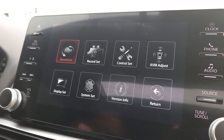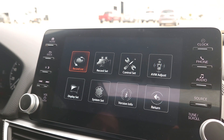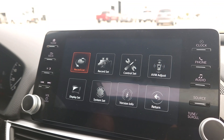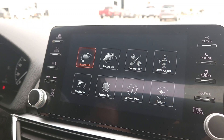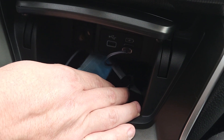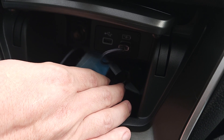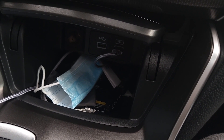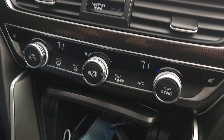In settings, the first option is Record List. This 360 view camera system is capable of recording what the cameras see — it's essentially an onboard DVR dash camera. You'll need a USB thumb drive plugged in; we've got an 8 gig in here. Anything over 32 gigs won't work, so use 32 gigs or under, and make sure it's formatted with FAT32. We've confirmed 4 gig and 8 gig drives work 100% on this system.